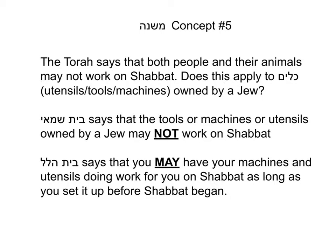So Beit Shammai, the school of Shammai, says no — you may not have your utensils or machines working for you on Shabbat. Beit Hillel says that you may have your machines and utensils doing work for you on Shabbat with one condition: as long as you set it up before Shabbat began.